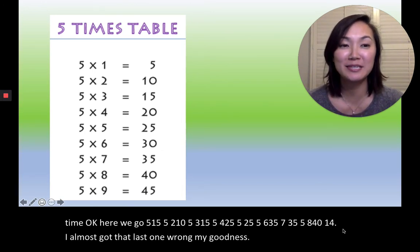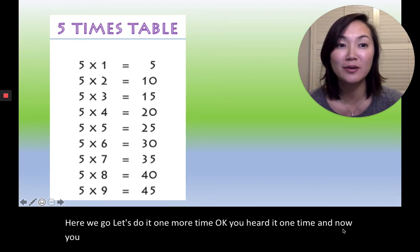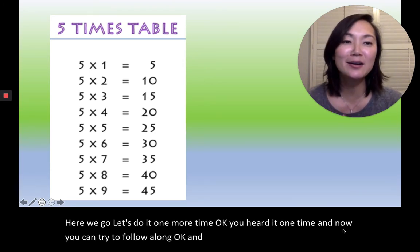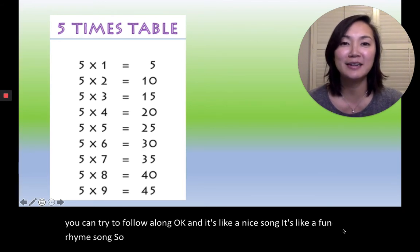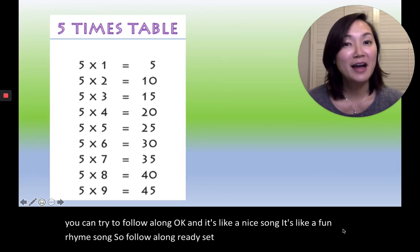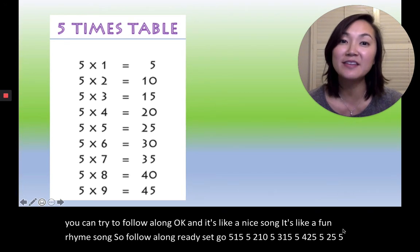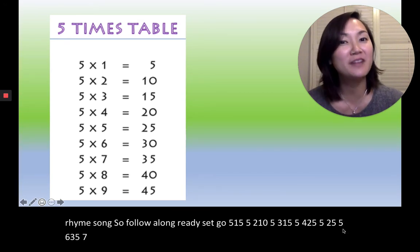Here we go, let's do it one more time. You heard it one time, now you can try to follow along. It's like a nice song, it's like a fun rhyme song, so follow along. Ready, set, go. Five, one, five. Five, two, ten. Five, three, fifteen. Five, four, twenty. Five, five, twenty-five. Five, six, thirty. Five, seven, thirty-five. Five, eight, forty. Five, nine, forty-five.